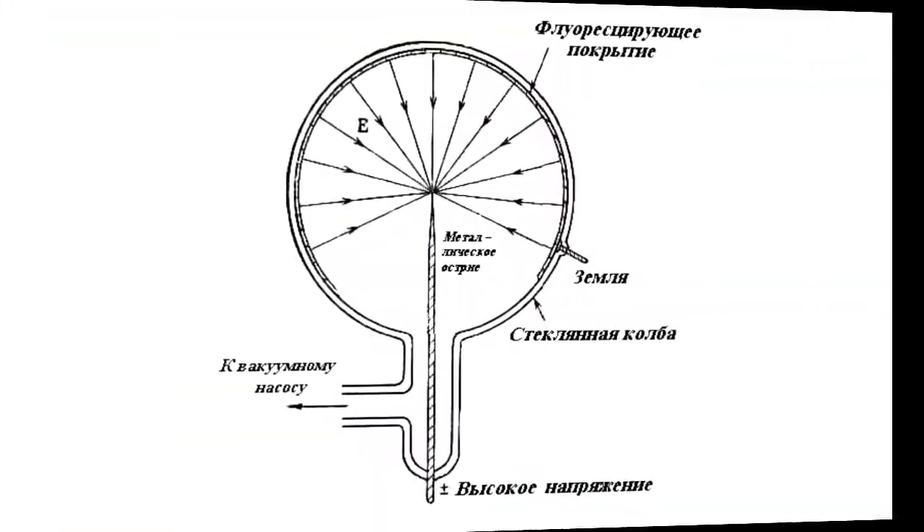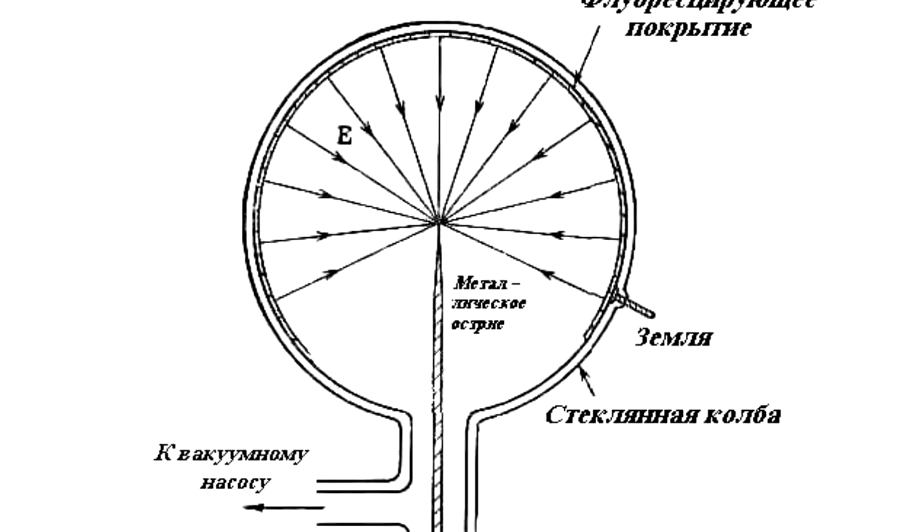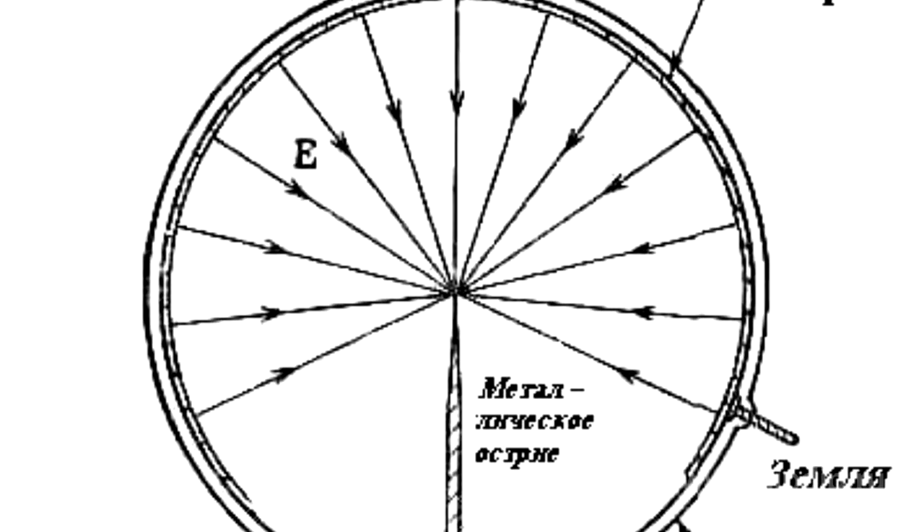The operation principle is the following. A very thin needle is placed in the center of a glass sphere from which the air is pumped out. The inner surface of the sphere is covered with a thin conductive layer of a fluorescent substance, and between the needle and the fluorescent coating a very high potential difference is created. The field lines are highly concentrated at the tip of the needle.